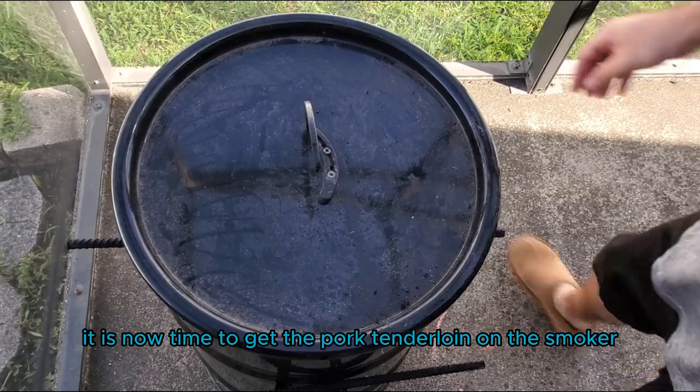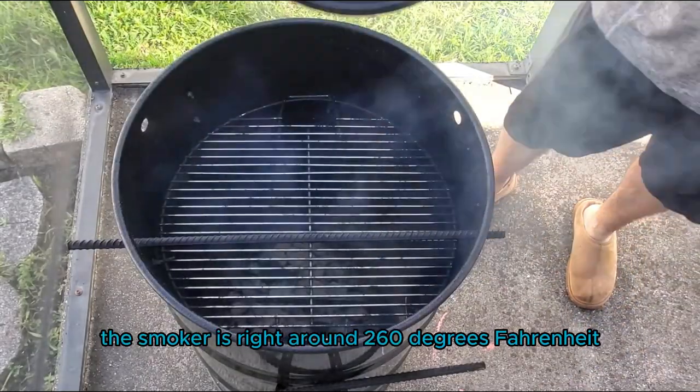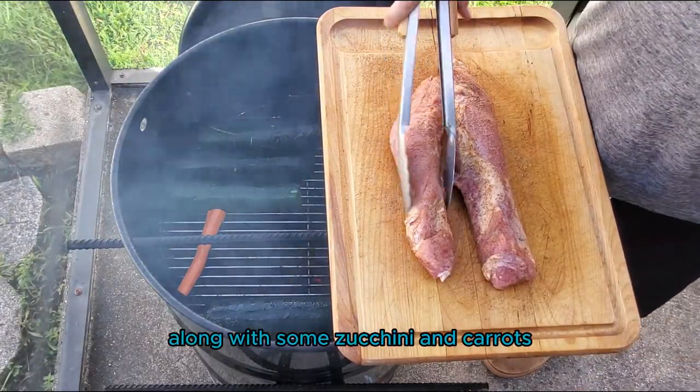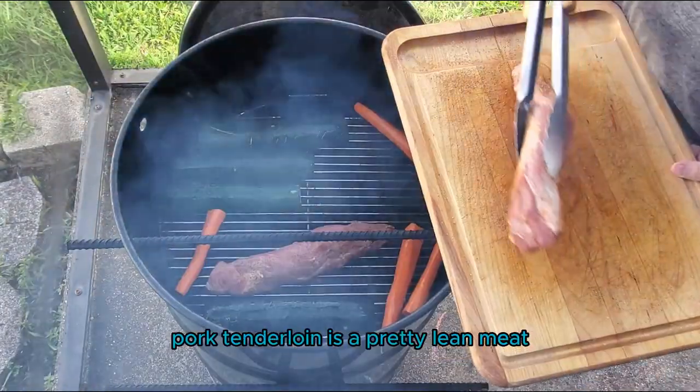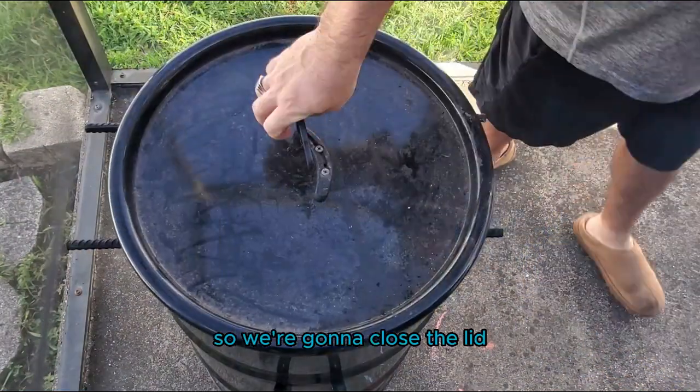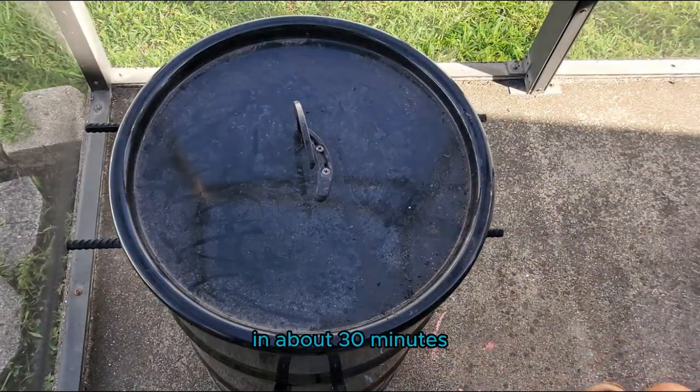It is now time to get the pork tenderloin on the smoker. The smoker is right around 260 degrees Fahrenheit and we're going to be smoking along with some zucchini and carrots. Pork tenderloin is a pretty lean meat so it does smoke pretty fast. We're going to close the lid and check our internal temperature in about 30 minutes.